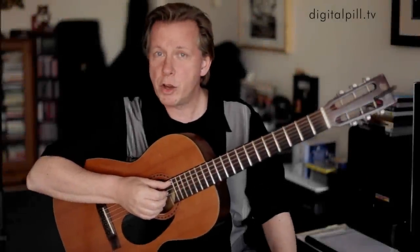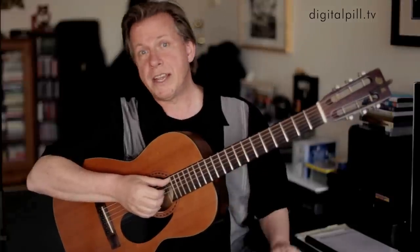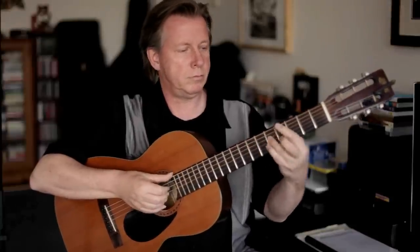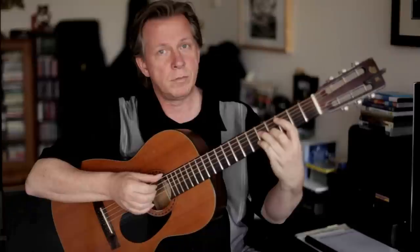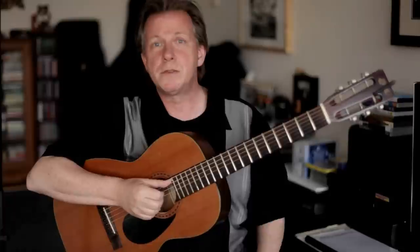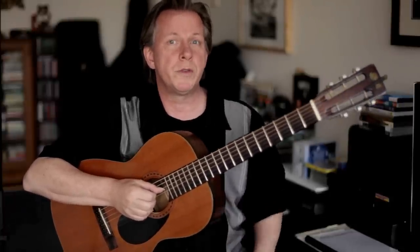G'day, I'm Doug DeVries and I'm going to show you how to double your chord output when playing jazz on the guitar. Don't worry if I'm moving too fast — there is a PDF that explains all of the detail, but I'm going to show you some very simple principles that will help you to double your chords.